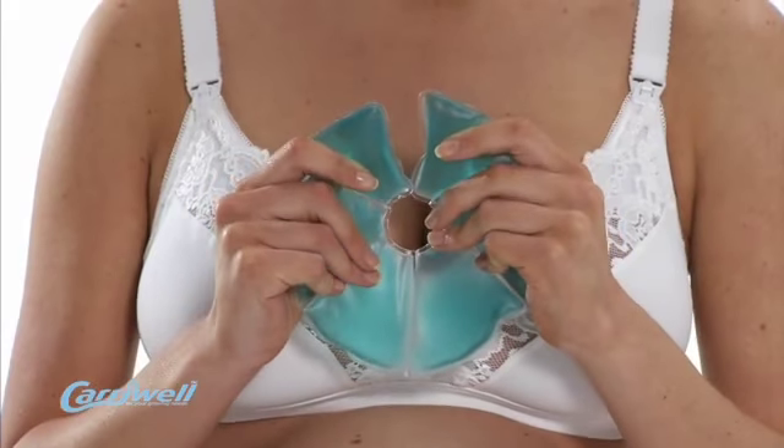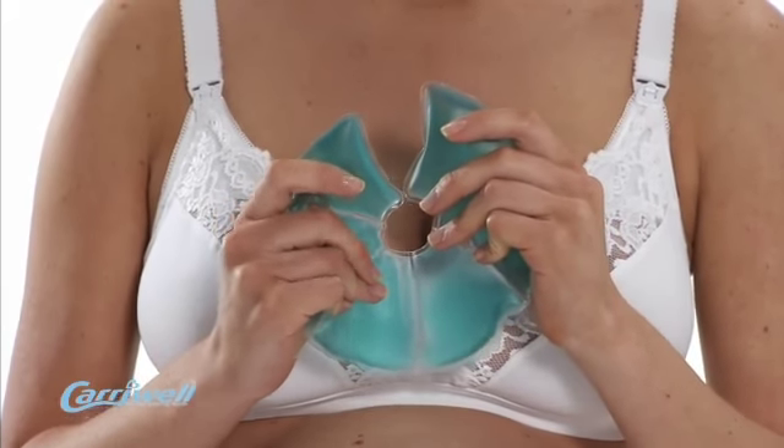The Breastsoother is sold in packs of two and clear instructions for use are enclosed in the pack.